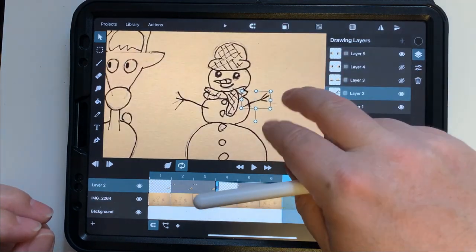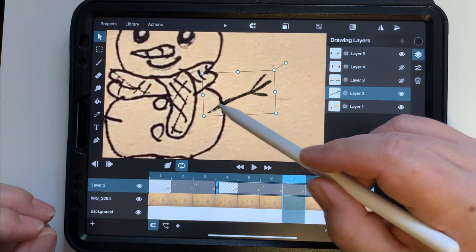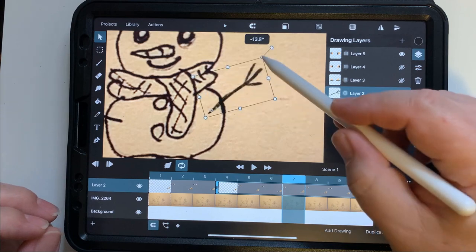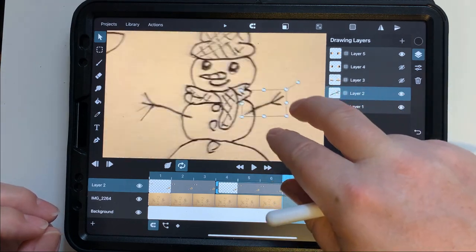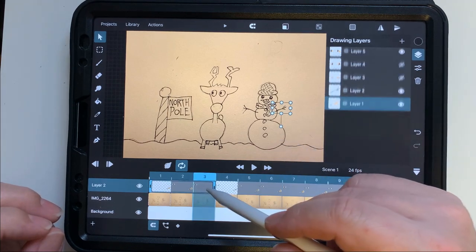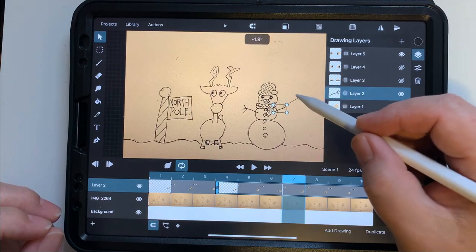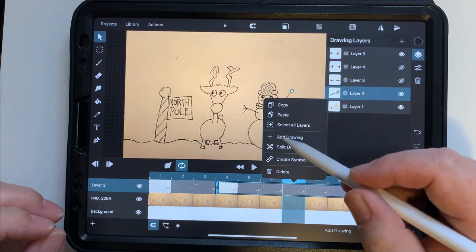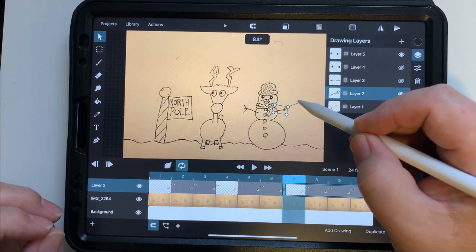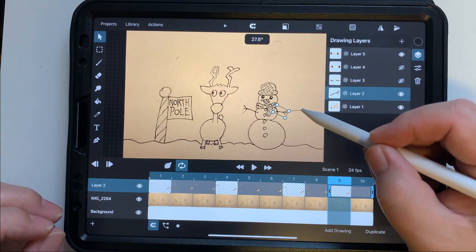I'm zooming in on the arm — sometimes I pinch the wrong thing and move the wrong thing, and that's okay. Once you're in the animation layer, you may need to press the button at the top with all the dots on it. Then you move that little dot in the middle, which acts like a hinge — like where a door meets the wall. We're going to split this into multiple frames and move that arm up and down.